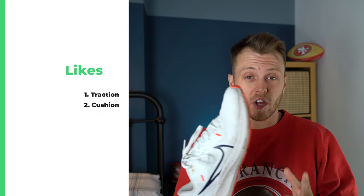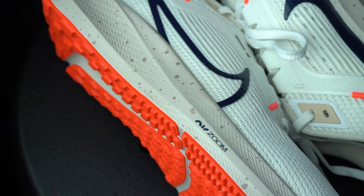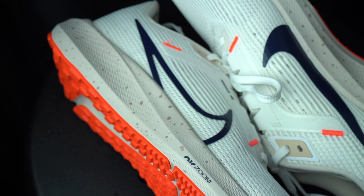Next up is the cushion. The cushion on this is actually pretty good — it holds up really well on long runs on tarmac. I've done some high mileage in these, like 20-mile runs all on tarmac, and my feet have come out feeling pretty good, especially on long slow runs. There's definitely enough cushion in there to support you for a nice long run.